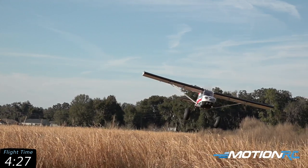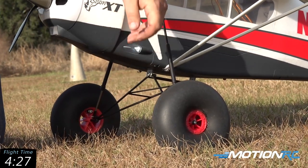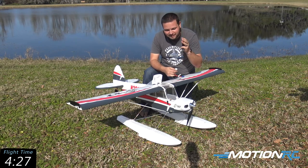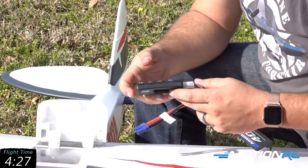If you want to see some of the other features of this airplane, definitely check out our last video on the Bison where we went over all the features and parts inside of it. I'm sure we have the actual flight timer down in the corner. I had it set to five minutes of useful throttle and I used about four and a half minutes.